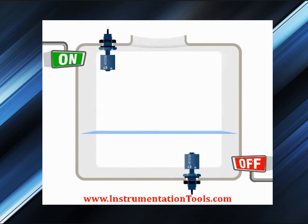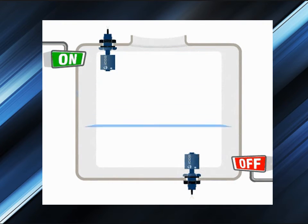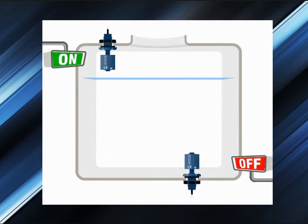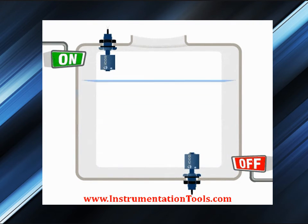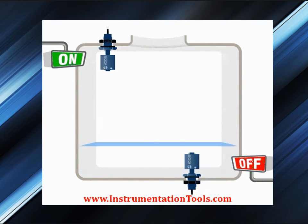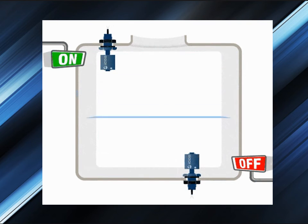In a float switch, the magnetic reed switch is hermetically sealed in a stem, most often made from plastic or stainless steel. The floating case is a sealed magnet, which moves up and down the length of the stem as the fluid level rises and falls. As the magnet passes by the contacts in the encased reed switch, they touch and complete a circuit between the two lead wires. The open or close of the contacts indicates the high or low alarm.